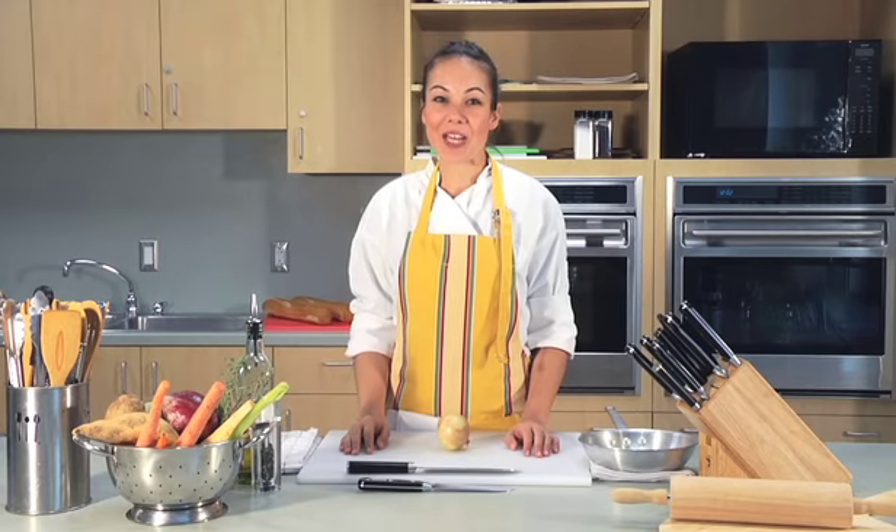Hi, my name is Jessica Van Root and I'm the Culinary Coordinator at UC Irvine Campus Recreation. And now I'm going to show you how to dice an onion.